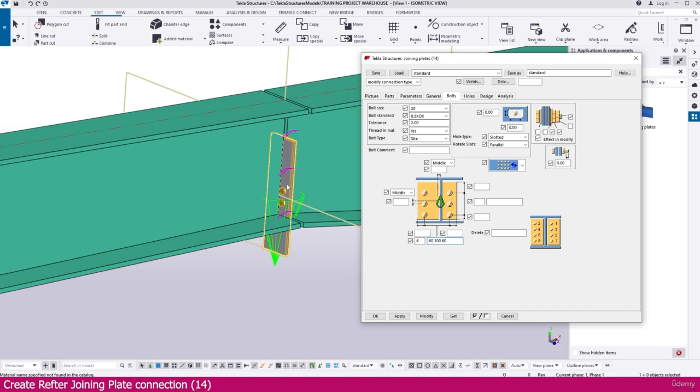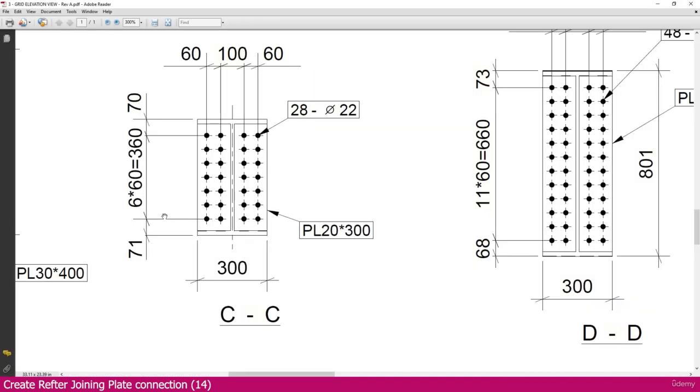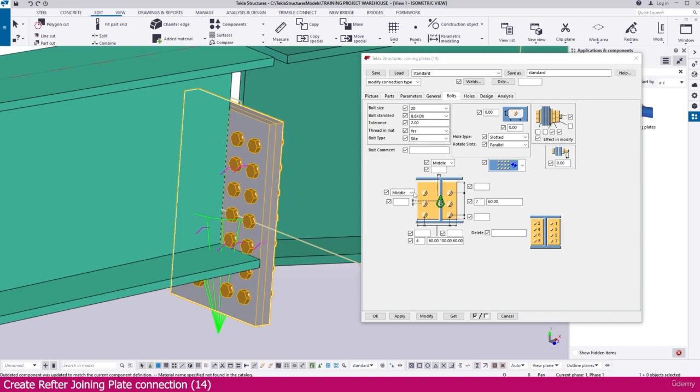Set 4 bolts as required: give a gap of 60, then 100, then 60. If you select and modify, you can see the changes — this side gives 2 bolts and that side also gives 2, so totally 4. Here we need to make it 7 spaces of 60. If you go to the PDF, you can see 6 gaps of 60 — but you require 7 total spaces, so 7 × 4 gives 28 bolts. Go to Tekla Structures and set it to 7 × 60, then modify — it is fixed perfectly.